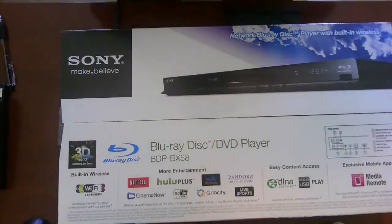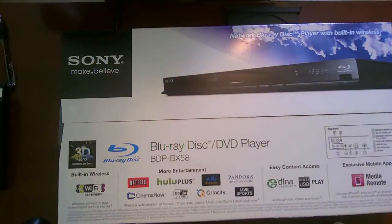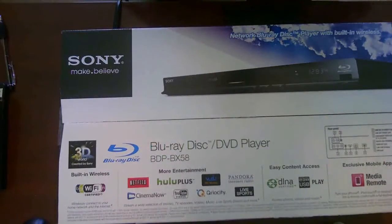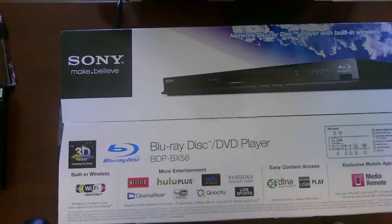Hello everyone, today I'm doing a hardware dissection or review on a Sony network Blu-ray disc player with built-in wireless. The model number is BDP-BX58.